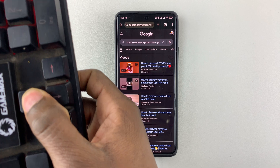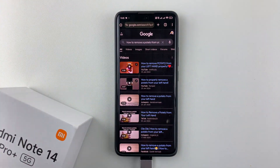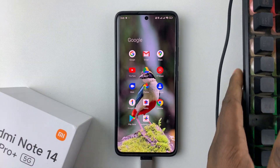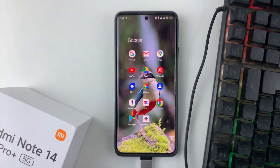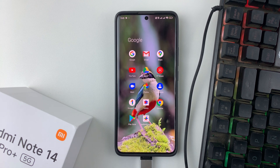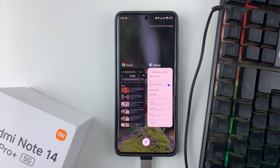To go back home, simply press the Start button and then Enter — that will take you home. That's basically it on how to use a wired keyboard on your Redmi Note 14. Thanks for watching. If you have any questions, leave them in the comments below, and if you found this video useful, consider leaving a like and subscribing to the channel.